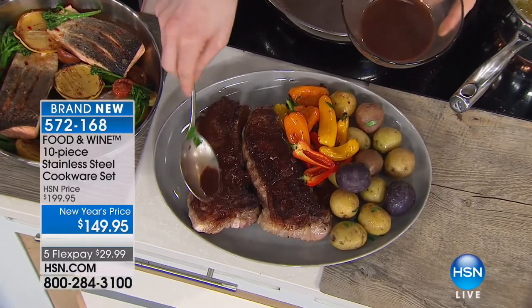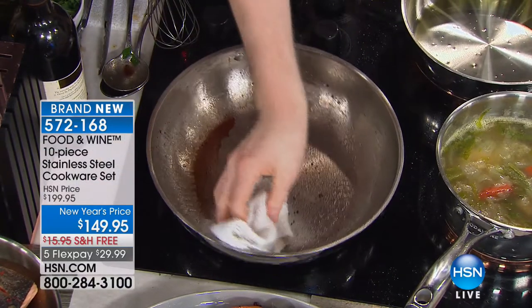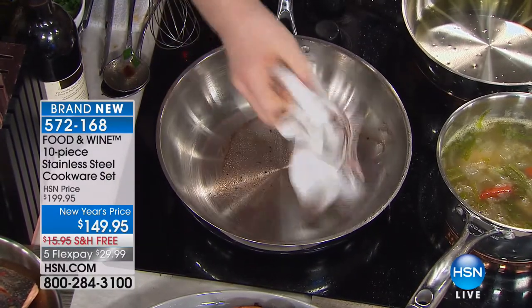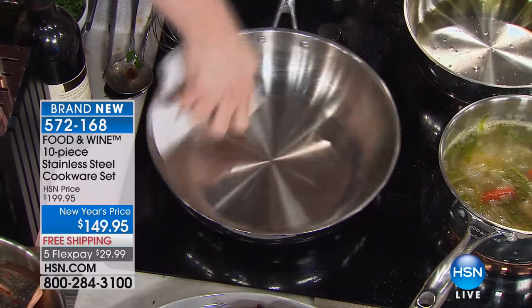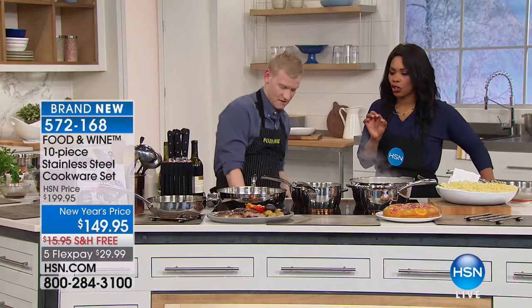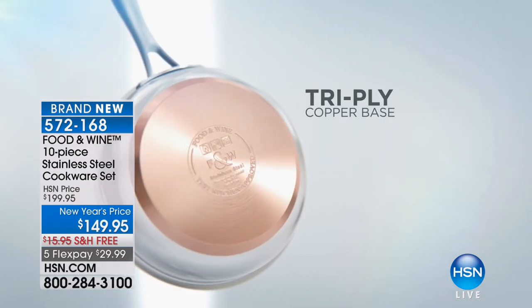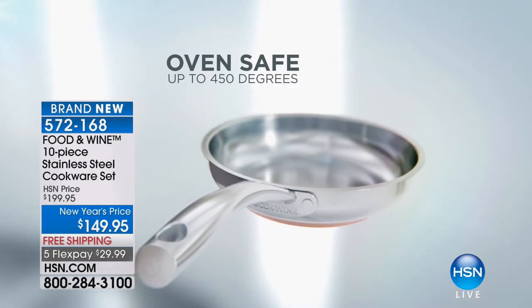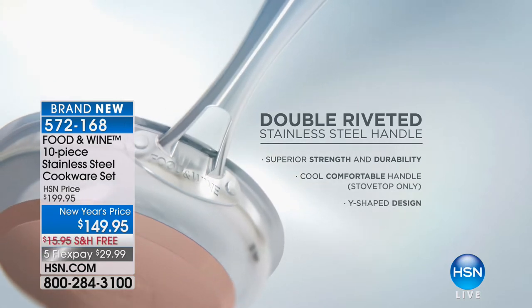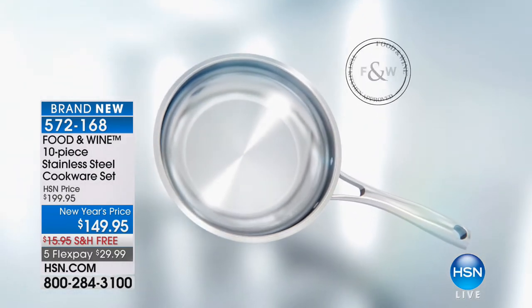I'm just putting a little red wine sauce on the steaks for our guests, then showing you how easy the pan cleans up. Just a wipe — look at that, clean and shiny, ready to go again. When we talk about even conductivity, it's because of the tri-ply copper base construction right there on the bottom. Compatible with all stove types, oven-safe to 450 degrees, double-riveted stainless steel handles that stay cooler to the touch, lighter weight, and stronger — the handles won't come popping off.